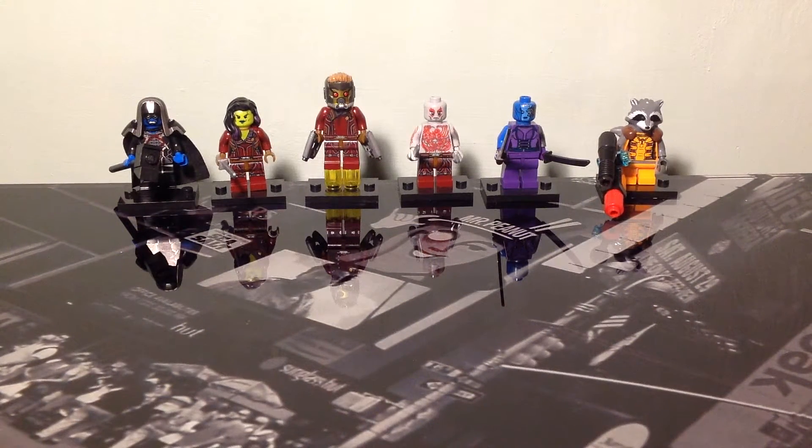Yo what's up guys, Cobra1386 here with another Lego review and today we are viewing the Guardians of the Galaxy custom Lego set.